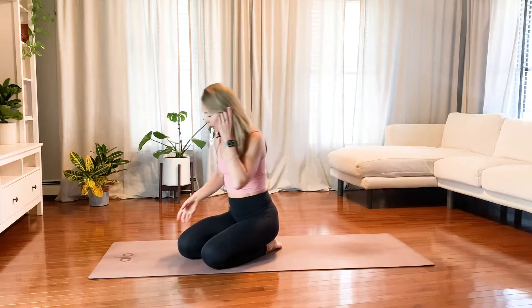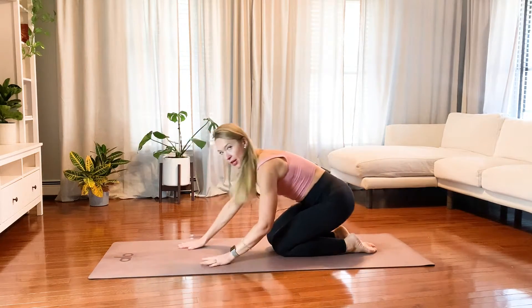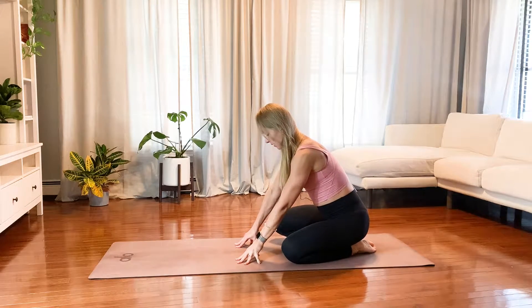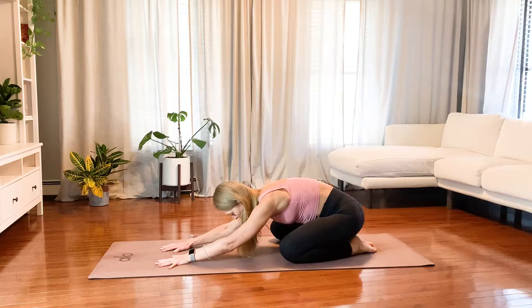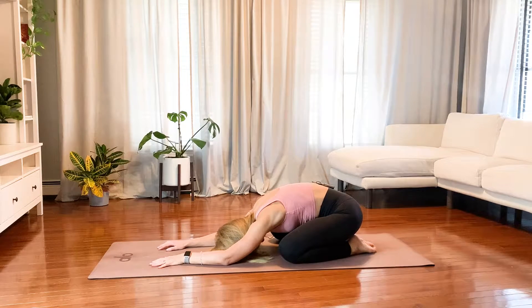Let's get started. Today we are going to start in child's pose. Place your feet together at the back of your mat, separate your knees about mat distance apart, and extend your arms forward. Place your forehead on your mat and just take a couple of moments to breathe.